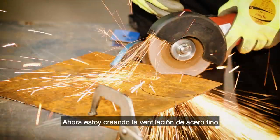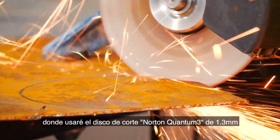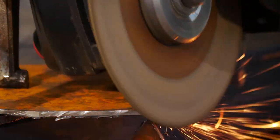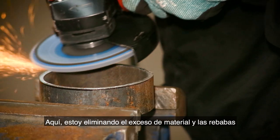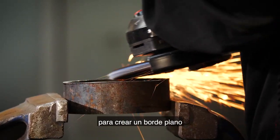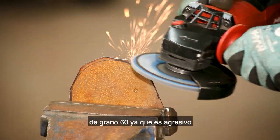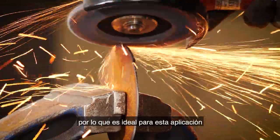Now I'm creating the air vent from thin sheet steel, using the Norton Quantum 3 1.3 millimeter cutting disc for greater accuracy. Here I'm removing excess material and burrs to create a flat edge, using the Norton Vulcan flat disc in grit 60 as it's aggressive, so ideal for this application.